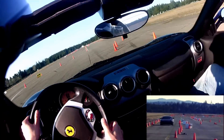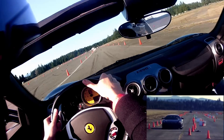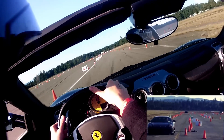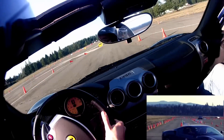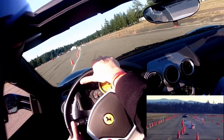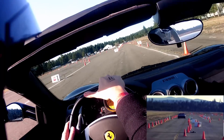All right, let's just sit in a row. Right side, this one. Yeah.